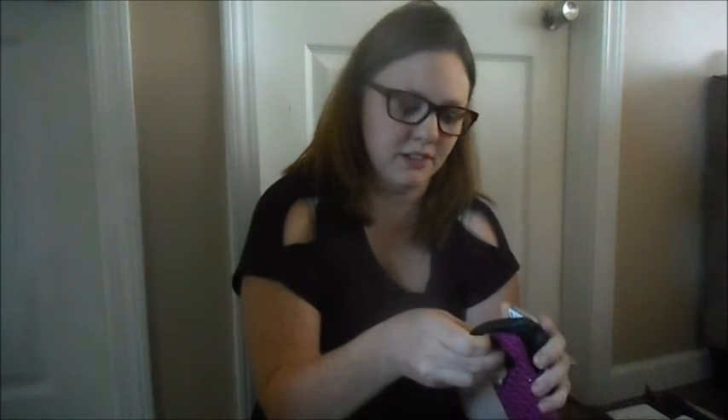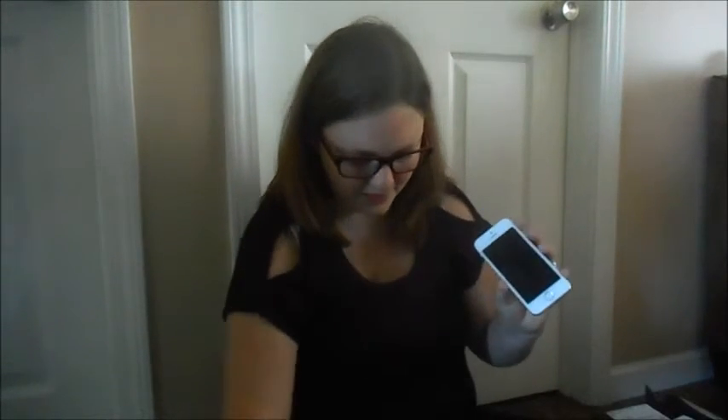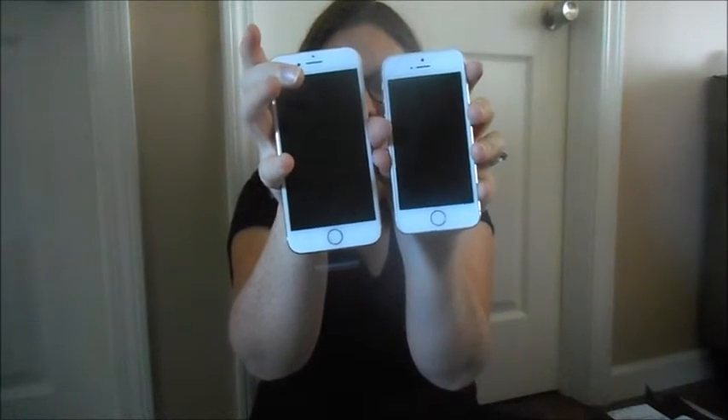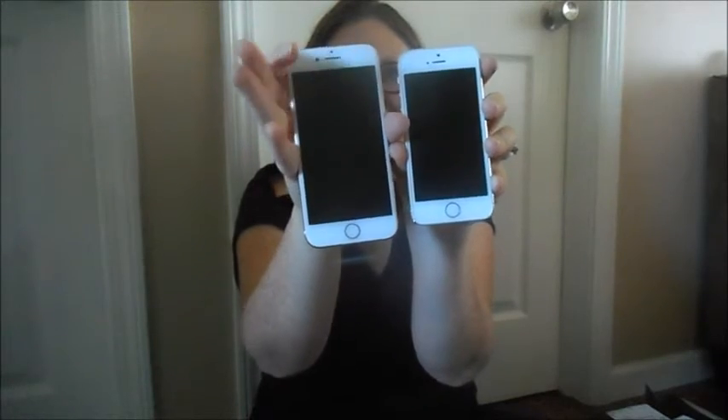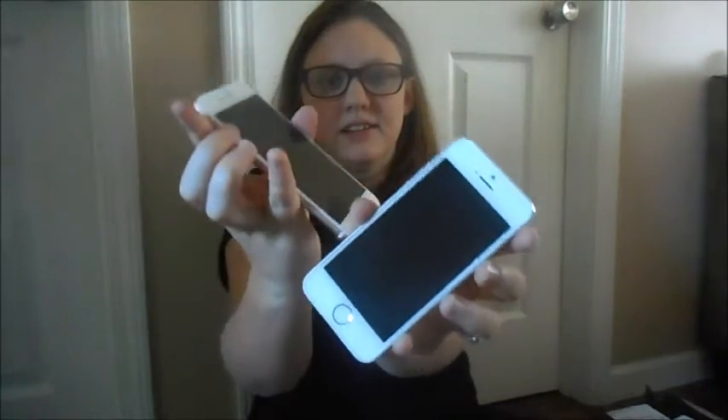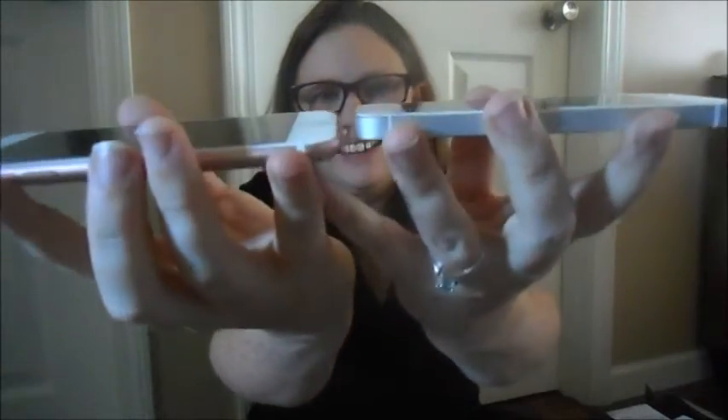If you want to see the size comparison from my 5S to this one, this is the size comparison — I just took off my case. But it's a lot thinner and it looks like it's about an inch bigger. You can tell that it's a little bit thinner.